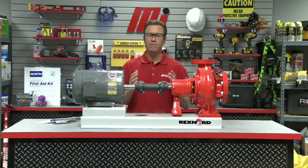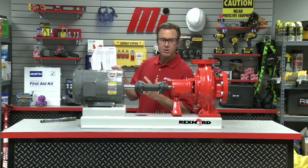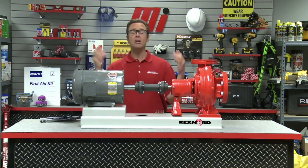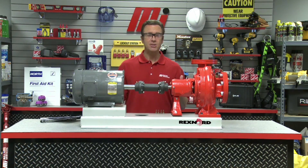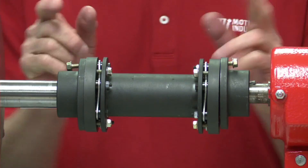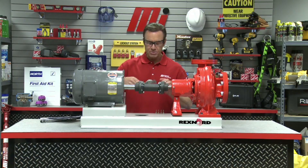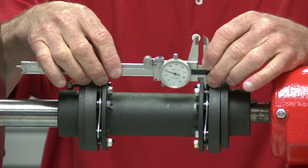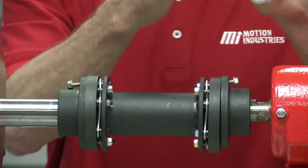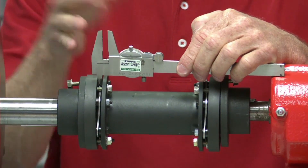There is one last step to verify that the coupling is properly installed. In the installation manual, there is a dimension provided to verify the spacing is correct. It's called the end dimension — it's the distance between the inside of the adapter and the spacer flange. That's where our caliper comes in. You want to measure that on both sides; you'll get your reading on one side and then do the same on the other side to confirm they match.